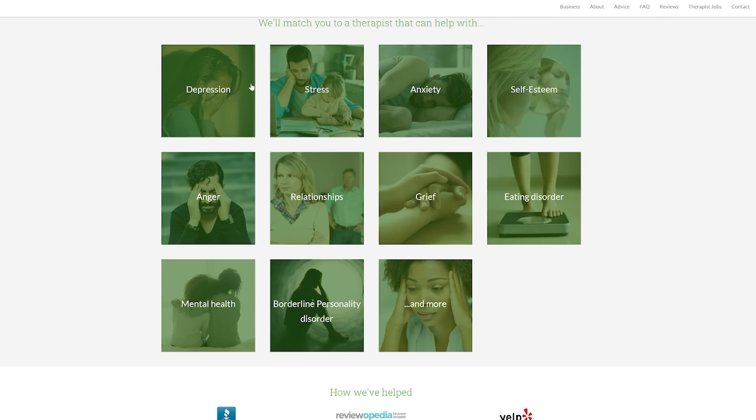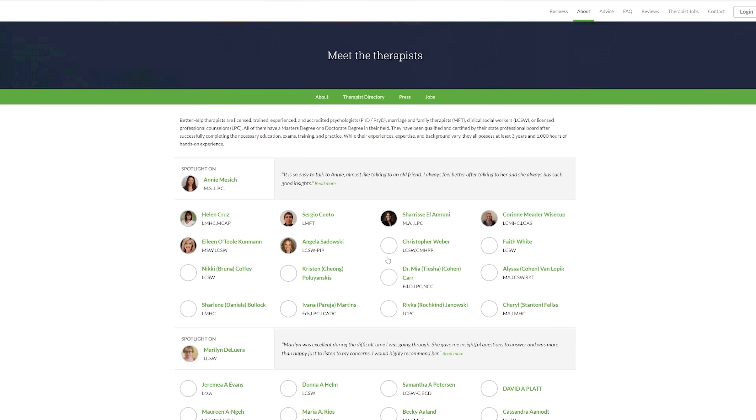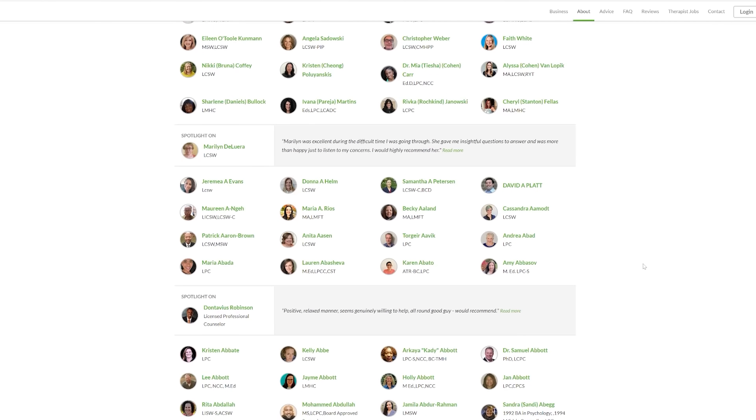Before we continue, I'd like to thank the sponsor for this video, BetterHelp. If you're like most people, you've probably felt depressed, stressed, anxious, or even overwhelmed. We all know the past few years have been really tough on everyone. To relieve some of this stress, you can do things like regular exercise or meditate, but one of the best ways to help you overcome these feelings is by speaking with a real licensed professional. With BetterHelp, you can talk to a therapist in a private online environment at your convenience. BetterHelp has a broad range of expertise with a network of over 20,000 therapists, giving you access to help that may not be available in your local area.